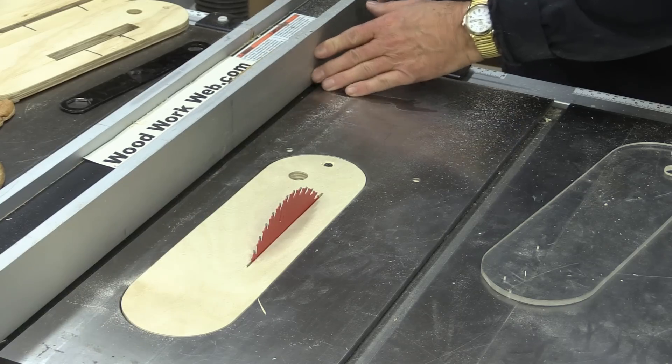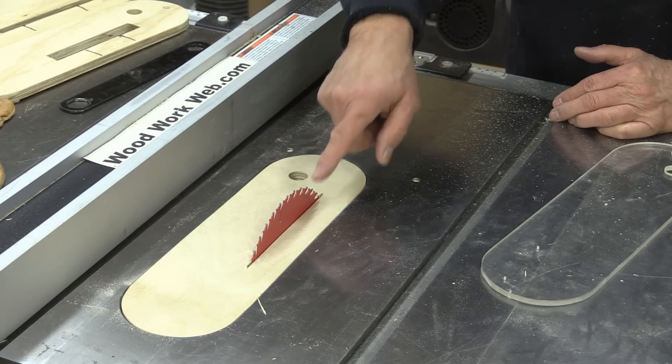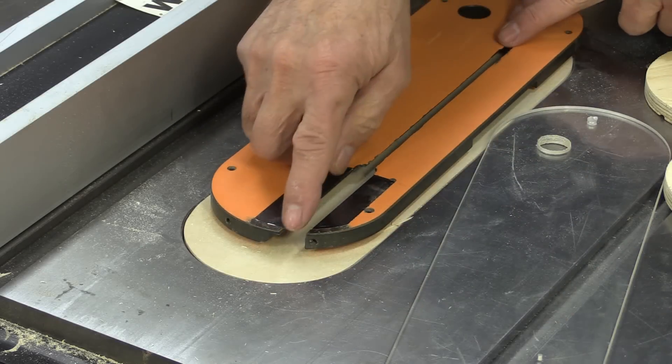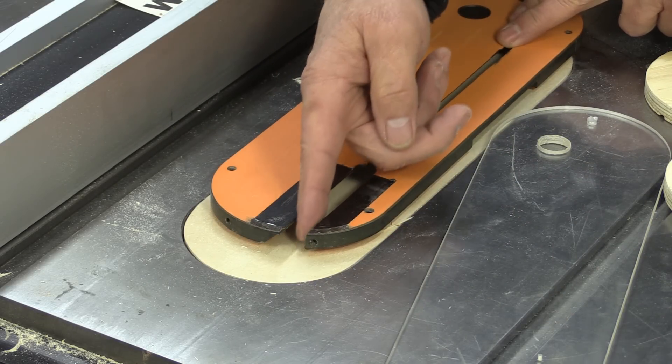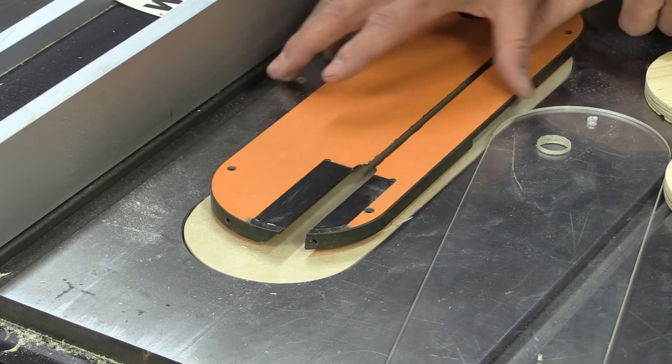Turn the saw on and just wind the blade up into the new throat plate. And that's just how easy it is to make a brand new throat plate, custom fit for that blade. The last thing I want to talk about today is making a slot — in my case it will fit a riving knife, but mostly I use the blade guard in there. It's really simple to do.